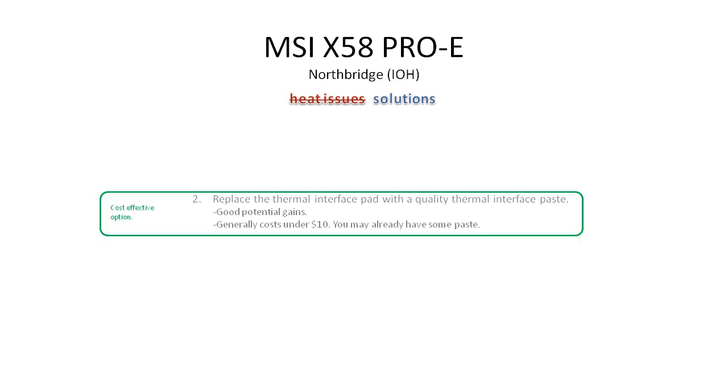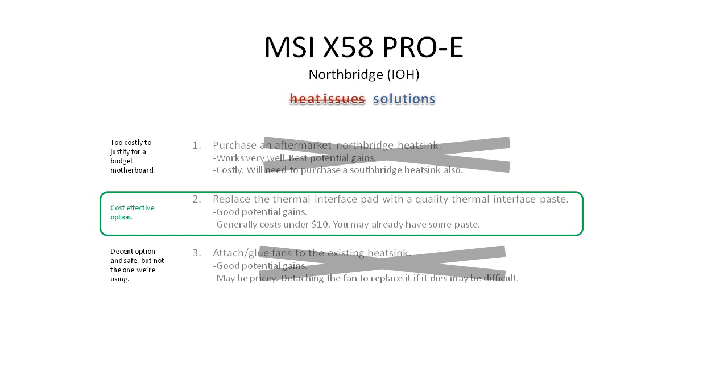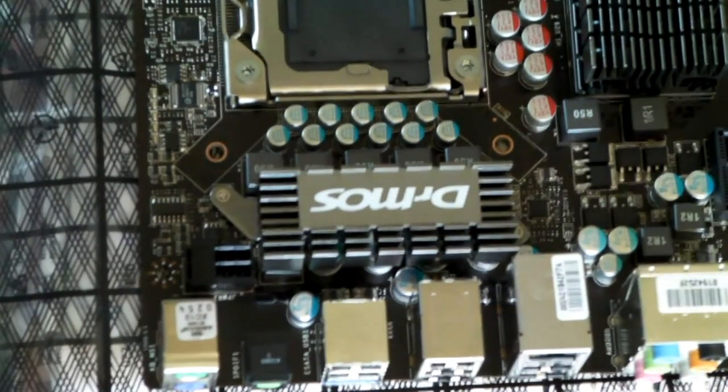We are going to be choosing the second option for this overview. Simply, the first one is just too costly to justify for this motherboard — the MSI X58 Pro-E is one of the cheaper motherboards, and if you're going to spend all that money on an aftermarket Northbridge heatsink, you may as well step up to a more pricey motherboard with a better default one. The third option is viable but pretty ugly, and the fans can be kind of noisy. So let's figure out how we're going to do option two.